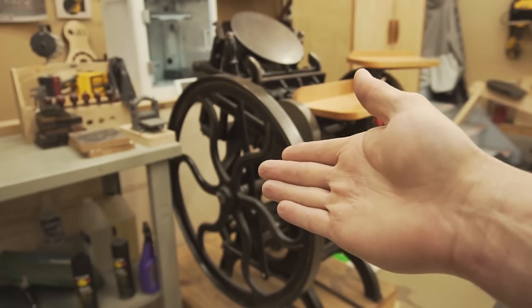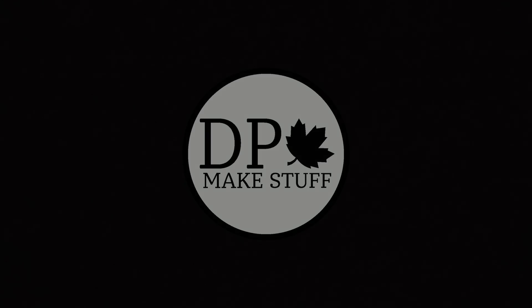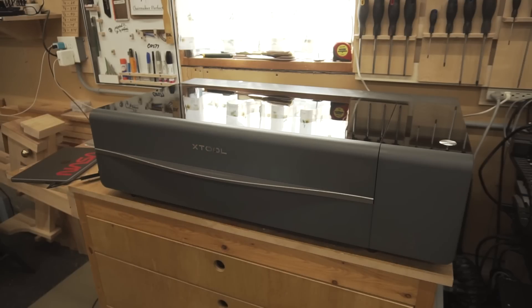So instead of doing it by hand, I'm just going to make some print blocks. To make the print blocks, I'm going to use this piece of Corian and the Xtool P2 laser.